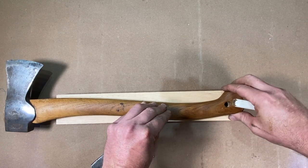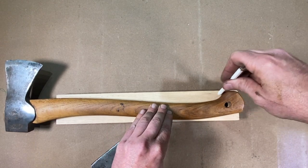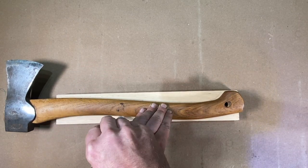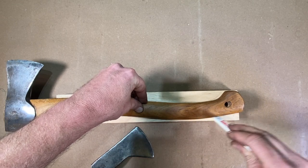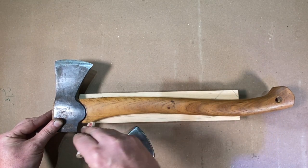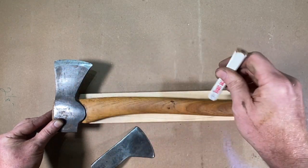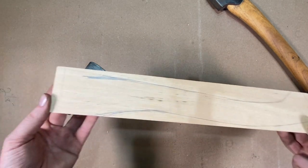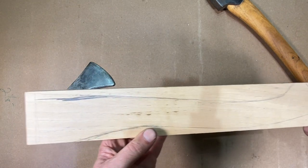I'll set this down, line up the butt right here, and then come along with my pencil and trace the outside right onto this blank. I'll trace this on here as well, and then it's a matter of blending this together. Just like that, I've got a nice little outline of a pattern here. I'll bring this over to the bandsaw and cut this shape out.